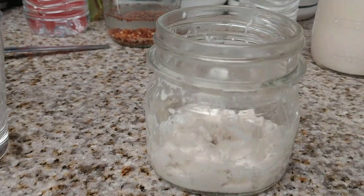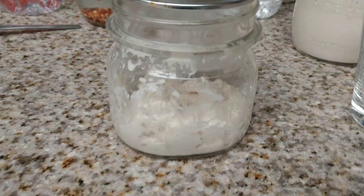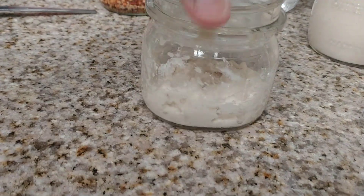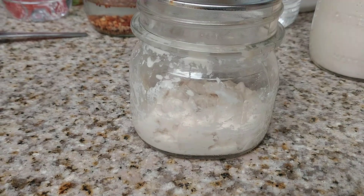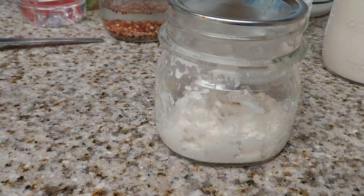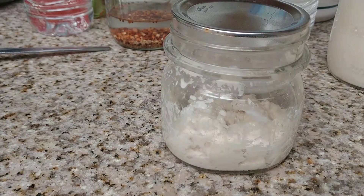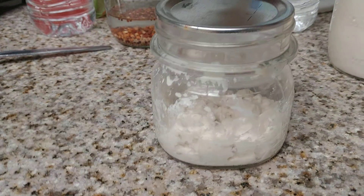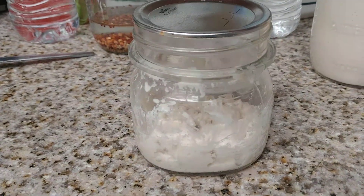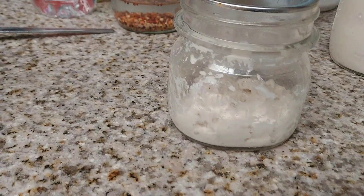Put a lid on it like this — I don't even put a ring on it, I just leave a lid on it just like this. Then set it in a dry place. You don't want a cold place; you want to keep it a little bit warm. To get an active starter more quickly, you can put it in a warmer place, but we'll hit on that later.